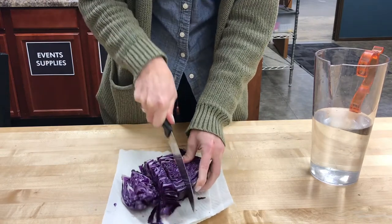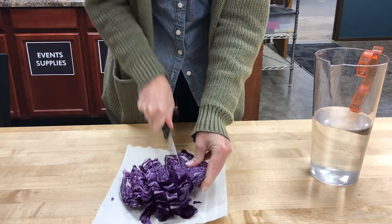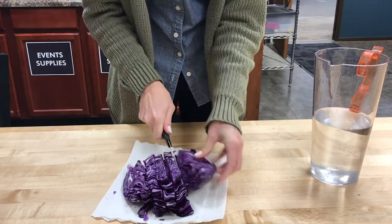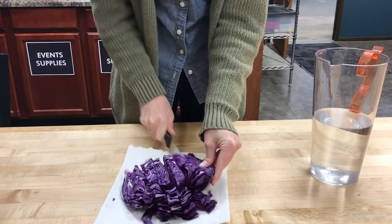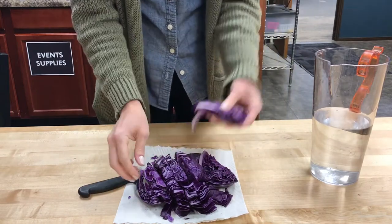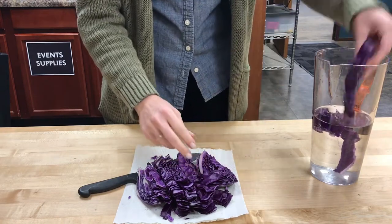Why red cabbage? Red cabbage has something in it called anthocyanin. Anthocyanin changes color depending on the acidity of its environment. So once we basically make anthocyanin water from this red cabbage, it will tell us if something is an acid or a base when we mix them together.